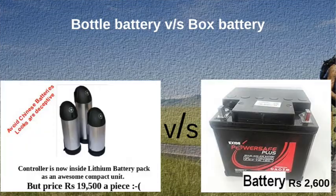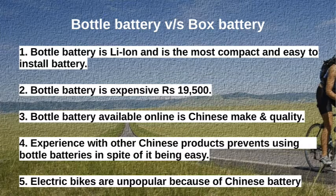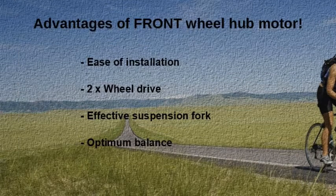Bottle battery versus box battery: the bottle battery is lithium-ion and is the most compact and easy to install, but it is expensive at around ₹19,500. Bottle batteries available online are Chinese-made, and past experience with other Chinese products prevents using bottle batteries in spite of them being easy to install. Electric bikes became unpopular in India because of inferior Chinese batteries.